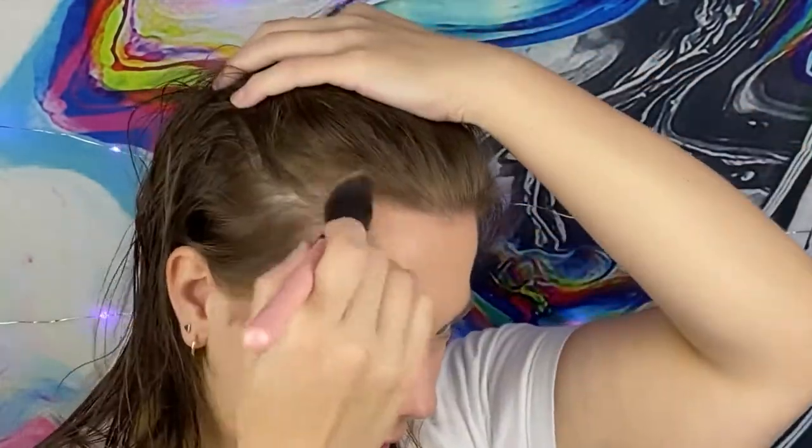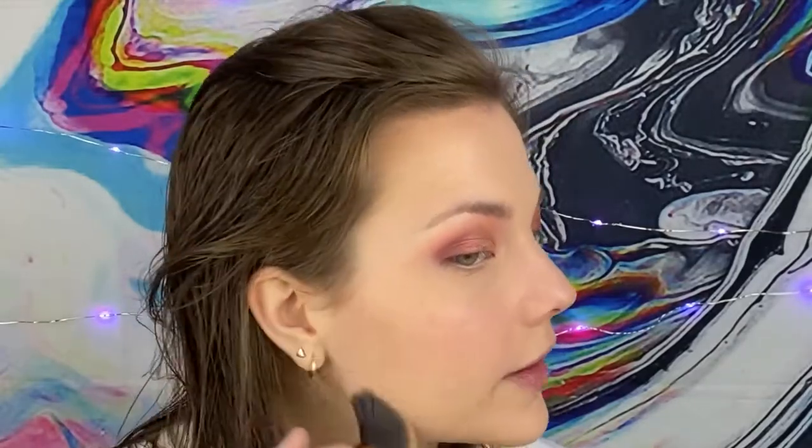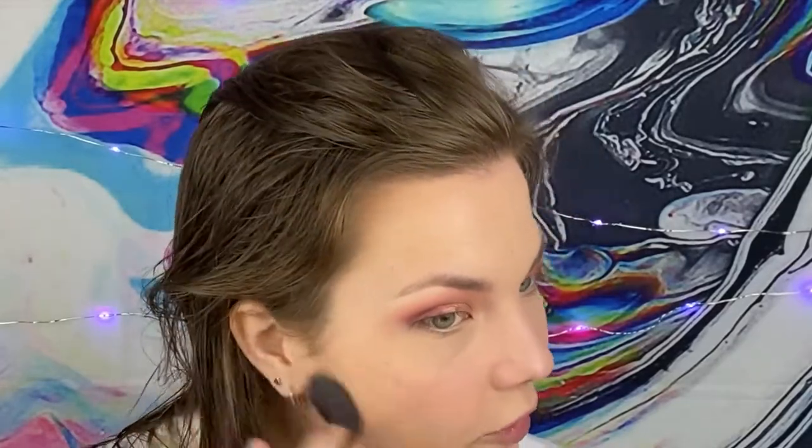Another essential step for me is always a little contour — not necessarily bronzer, but I like to chisel out my cheekbones. I really enjoy this ELF Contour Palette; I go in between the last two shades and do that classic three-part motion: up within the hairline, bring it down right under where your cheekbone hits — if you suck in you can see your natural crevice — and then bring it down underneath the jawline to help define that area as well.